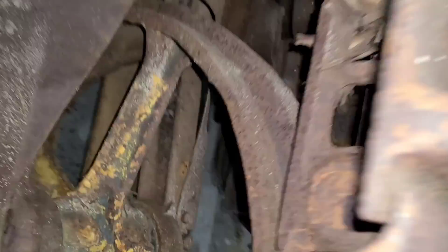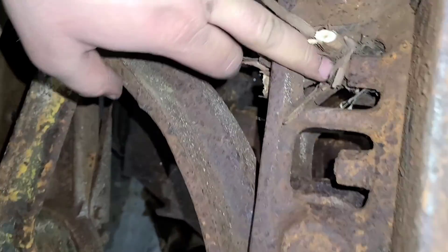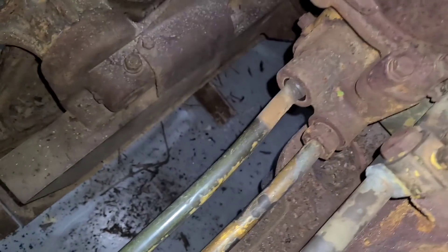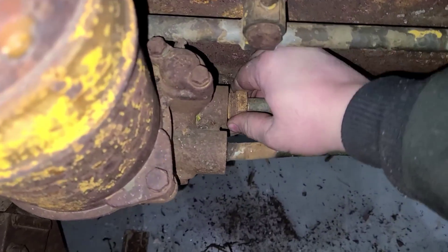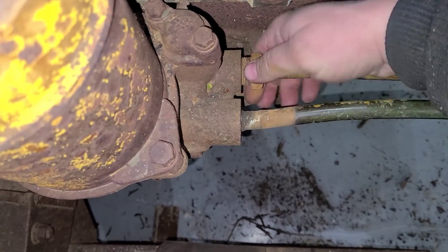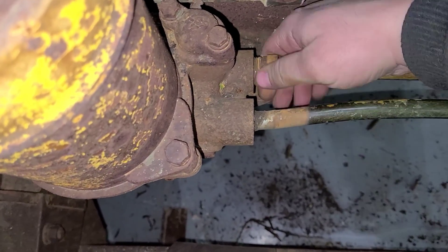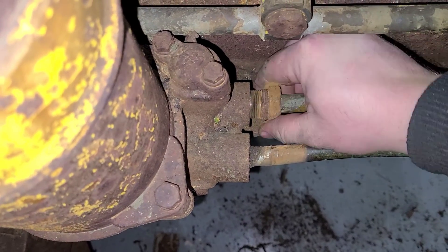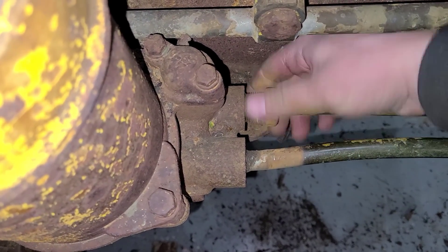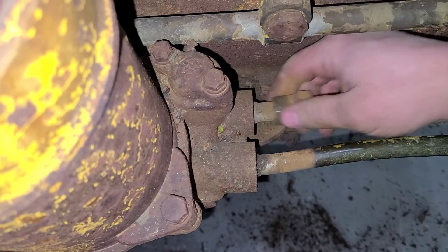You can see it came up through the track — it actually came up through this idler, went through this, through the chain here of the track, up through the pad, and the other end came right up through these oil lines. But now that that's out of there, I should be able to get a wrench on this no problem. And just like that, we've got it broke loose and it's coming out.